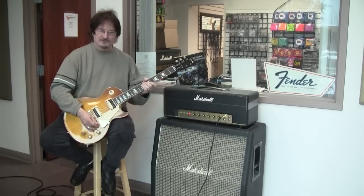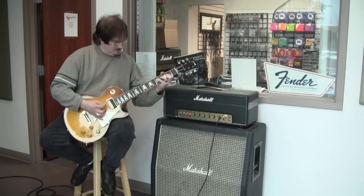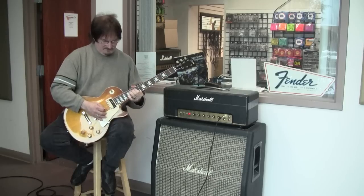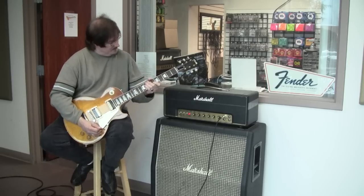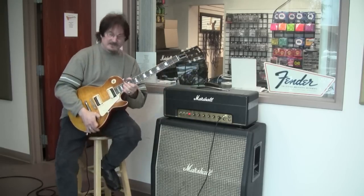The cabinet is real tight. There's no break-up — no break-up on the low end, no buzzes. It has a pretty nice sound. It's being played fairly loud here. Just for the sake of the demo, I did crank it up to around six.